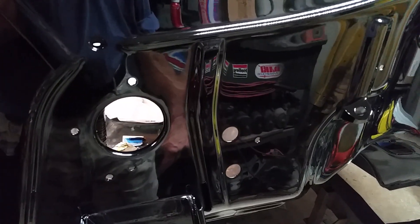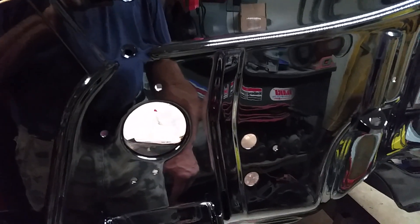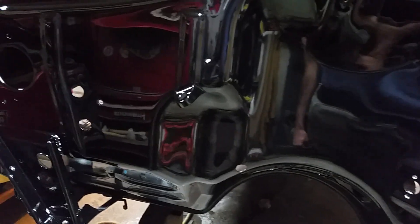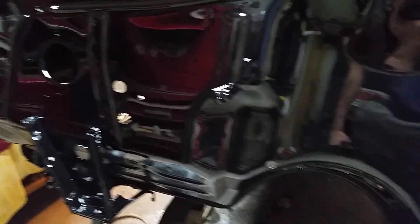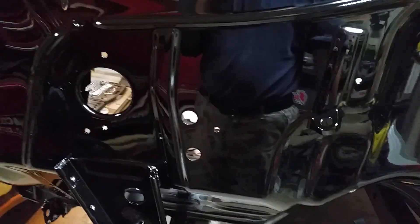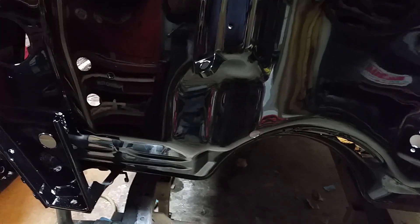I've buffed a ton of black cars through the years and I think I've pretty well perfected the buff on black. I'm using a high-powered light on it to find any cloudy spots. This thing's gonna look awesome — this is step number two on the buff and I haven't even gone to the three yet. Then I'll always do a hand glaze after that, so this thing ought to be really, really nice.